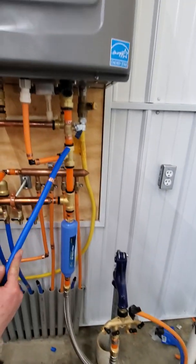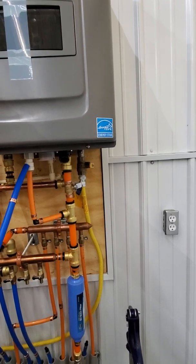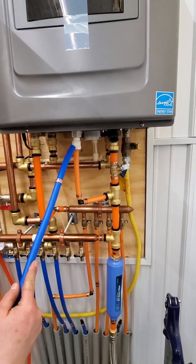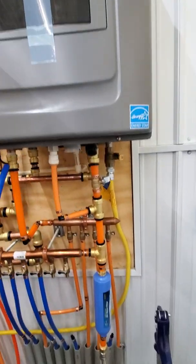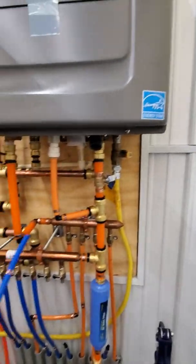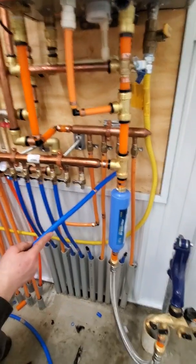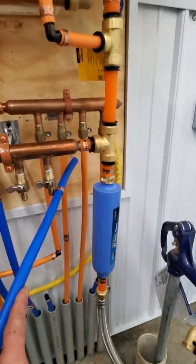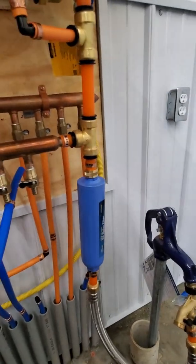This is the RUD combination boiler, and it does your domestic hot water too. So this is our supply — comes up, goes into your hot water. This is an auto feed line that actually keeps the boiler filled with water. So this is our hot water — comes in, supply, hot water comes out — goes into our four runs here. This is your shower, sinks, and kitchen sink.